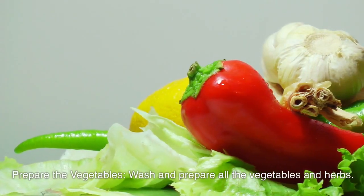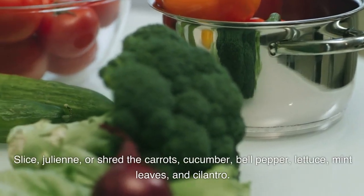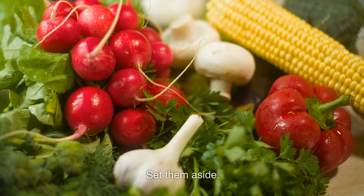Prepare the vegetables. Wash and prepare all the vegetables and herbs. Slice, julienne, or shred the carrots, cucumber, bell pepper, lettuce, mint leaves, and cilantro. Set them aside.